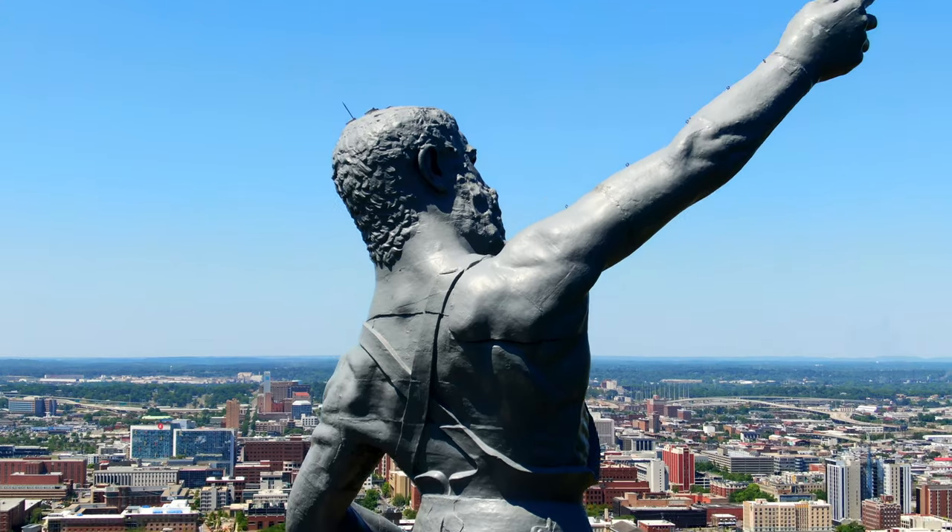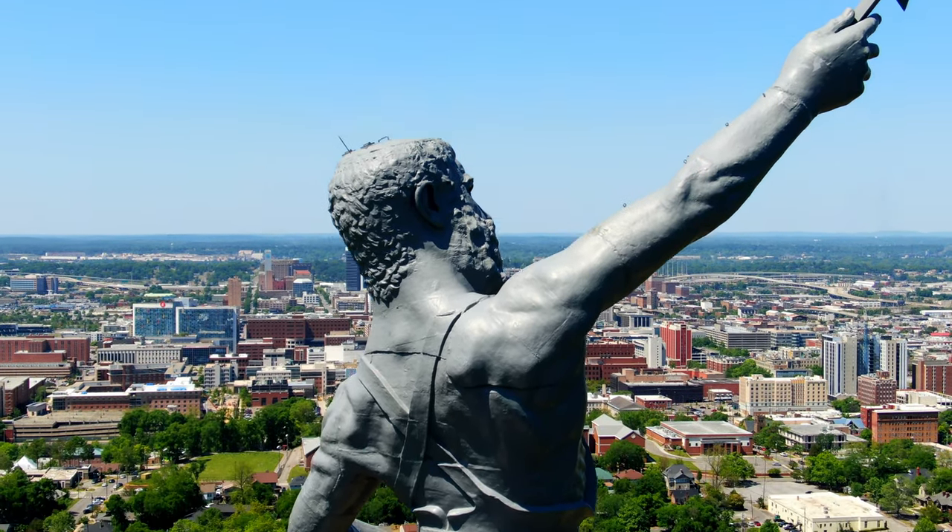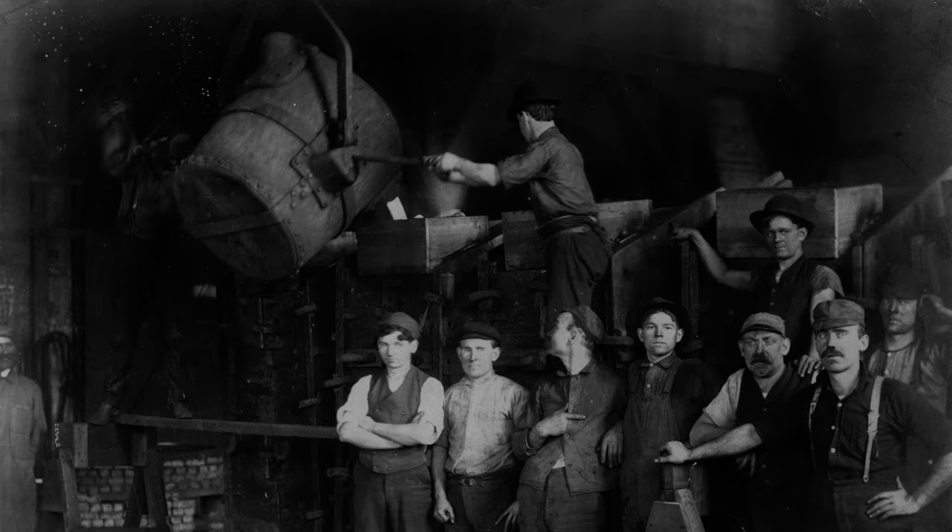Once it gets to that point you pour it into the mold, whatever it is you're making, and once the mold cools then you break it apart and you have the finished item. Now considering Vulcan's head is huge, they didn't have a lot of computers and mechanical equipment to make these molds and cast the iron, so it was all done by hand. Remember we're in 1904, so things were done by hand and it was an undertaking to make a statue that big.